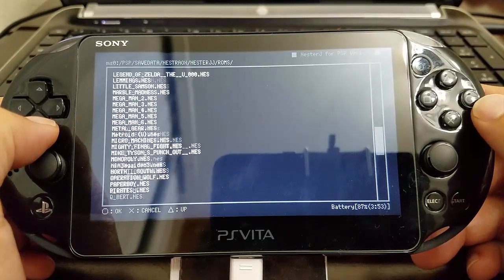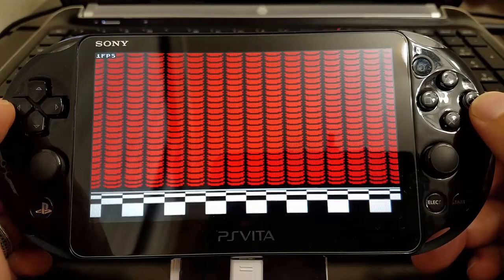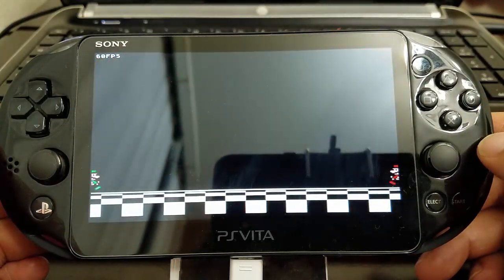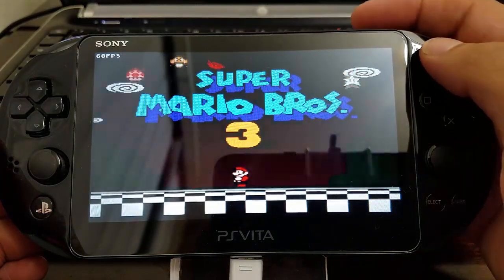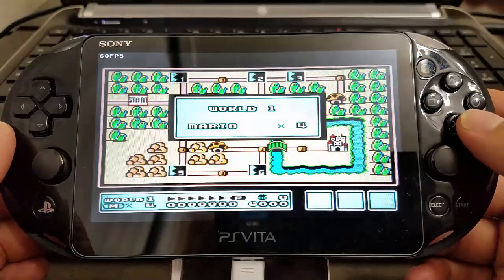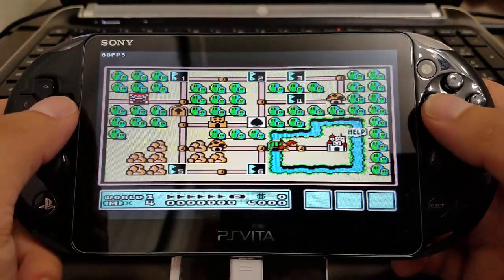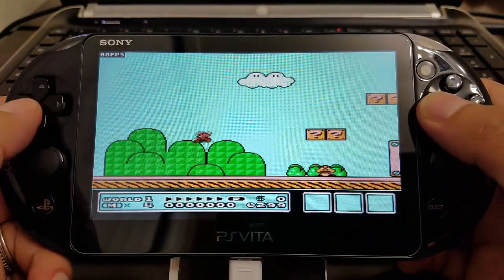We're going to launch a game — give a guess which game it is. One of my favorite games: Super Mario Brothers 3! Let's test it out. Sounds pretty good. There you have it!